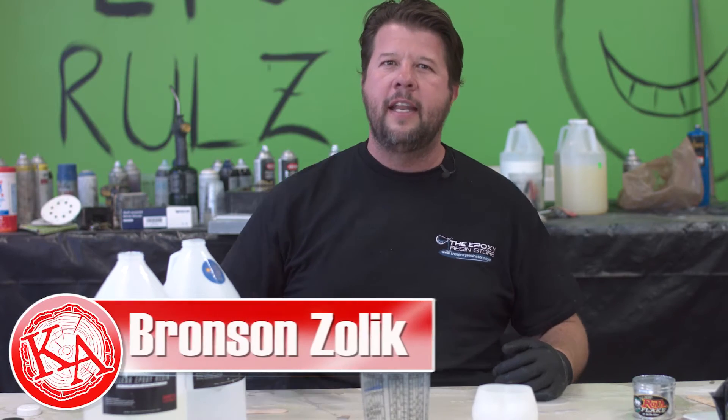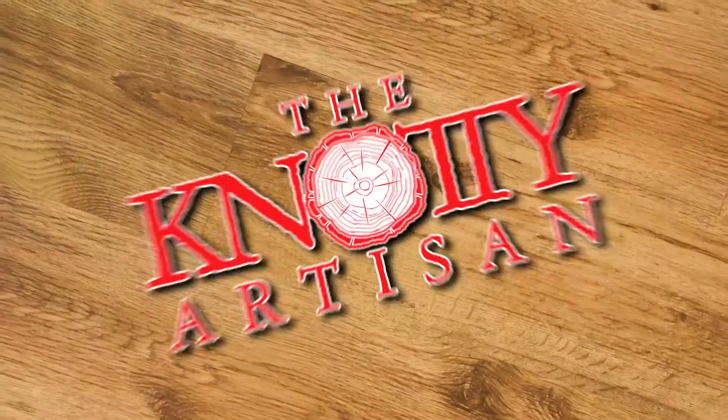Welcome back Naughty Nation. It's your boy Bronson. Today I'm going to mess some epoxy up for your viewing pleasure. The Naughty Artisan.